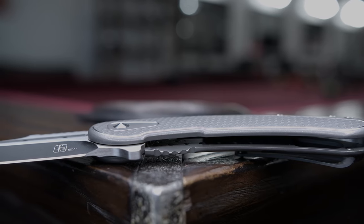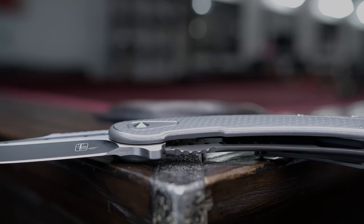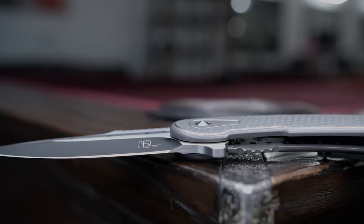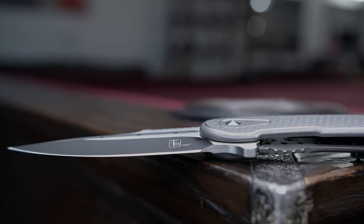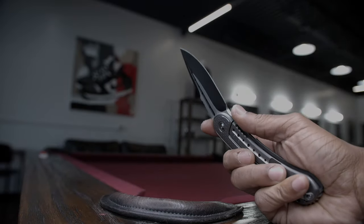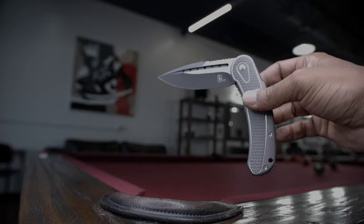While we're on the flipper tab, I might as well mention there is absolutely no jimping on it, and with its angle in relation to the detent and the distance to the pivot, this is one hell of a snappy deployment. To be such a big blade, the travel on the deployment seems very short.